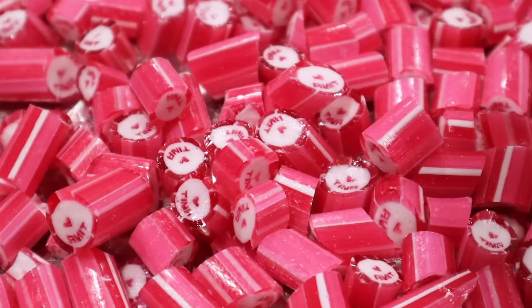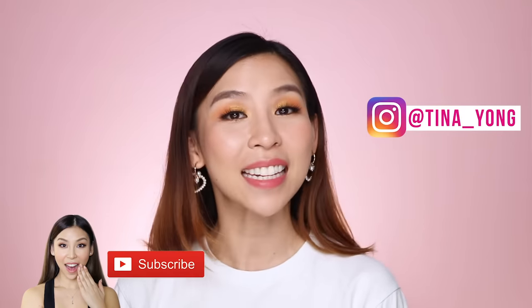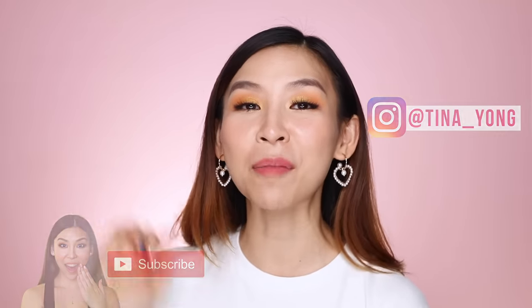I definitely need some help devouring some of these candies because if I did it alone, I would probably get diabetes. So I will be giving away 6 of these candy jars filled with Tina Tries It candy made by yours truly. Please note, not all of them are made equal — some of them are a little bit fatter than others, but I can guarantee that they taste extremely yummy. So if you want a chance to win one of these candy jars, all you have to do is subscribe to my channel, follow me on Instagram at Tina underscore Yong, and comment below and let me know: if you could try anything in the world, what would it be? I can safely say candy making is ticked off my list.